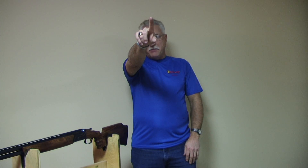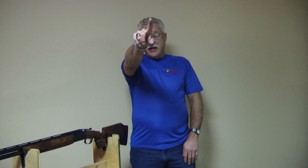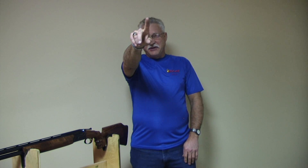Another way: hold your finger up with both eyes open and point, putting the end of your finger on something in the distance. Close one eye — if your finger moves off of that, then your other eye is dominant. If your finger doesn't move when you close, that means that eye is dominant.